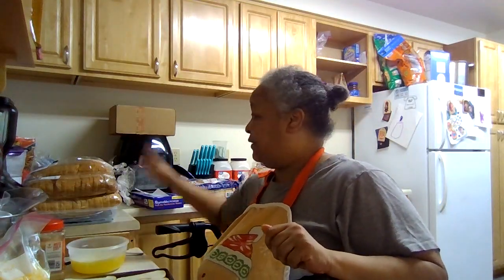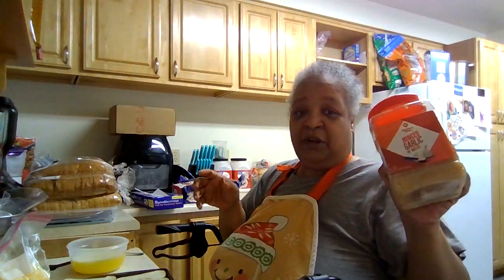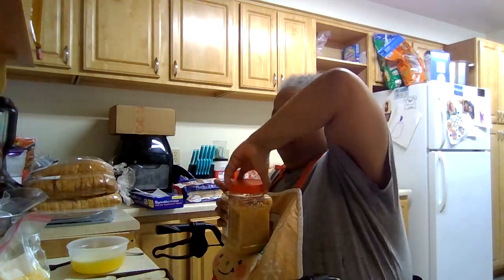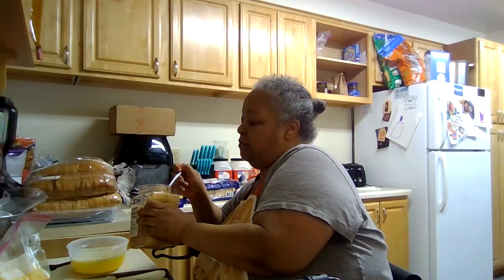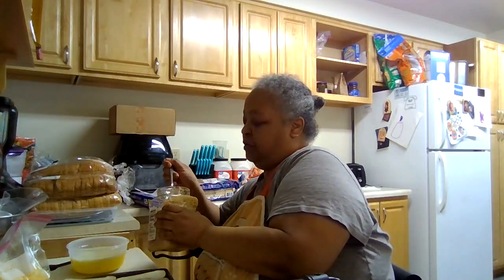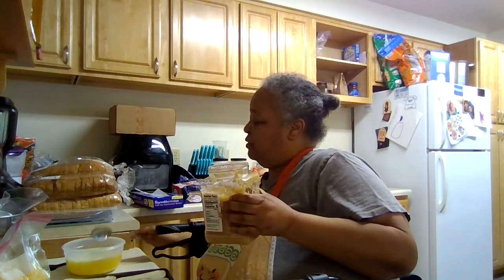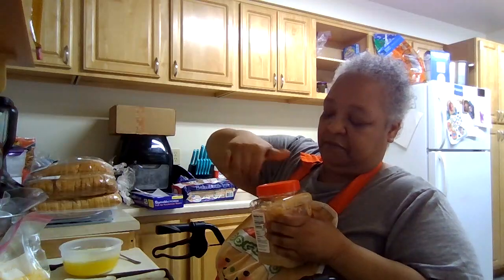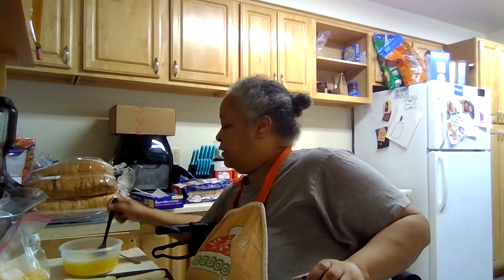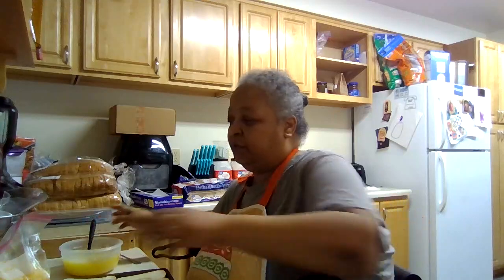I have like a whole pound of melted butter here because I've got to do all of this bread. I need to put in some minced garlic — two and a half tablespoons of minced garlic. They were pretty heaping because I needed to have that garlicky taste.